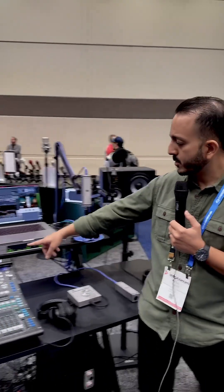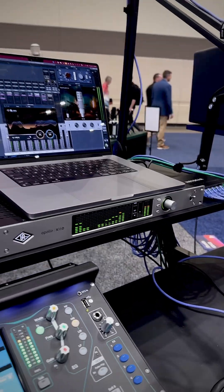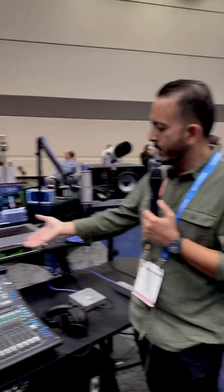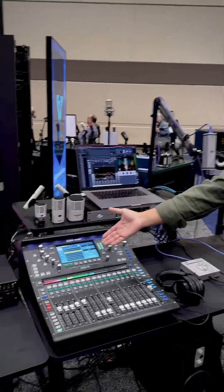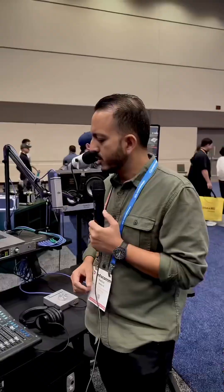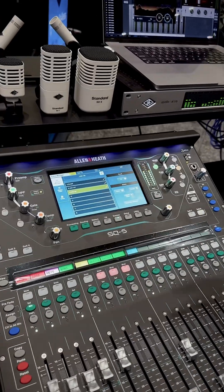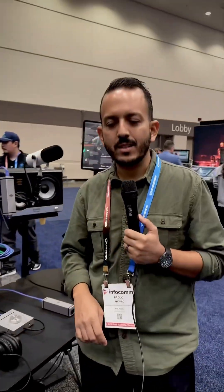We're also showcasing the X16D, which is our Dante interface — 16 channels — that you can use for running plugins in real time. We're using it here with an Allen & Heath SQ-5 that has a Dante card. You can insert UAD plugins on the channels and run them in real time with low latency, so you can actually do live sound with the X16D.